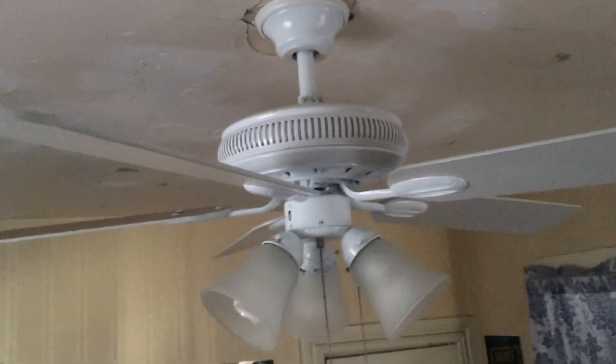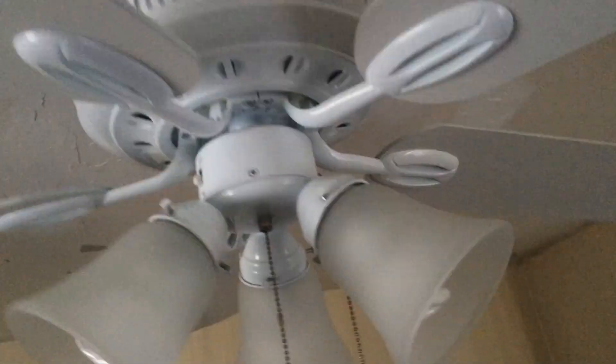I really like this fan a lot. Have no complaints. Made by Aircool. And here's the UL listing for this fan.